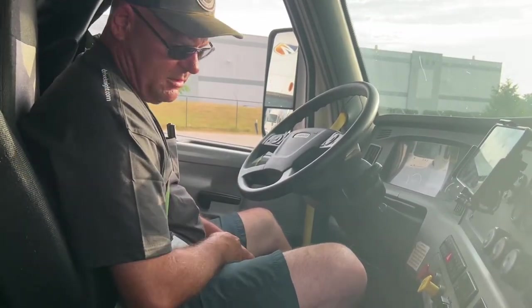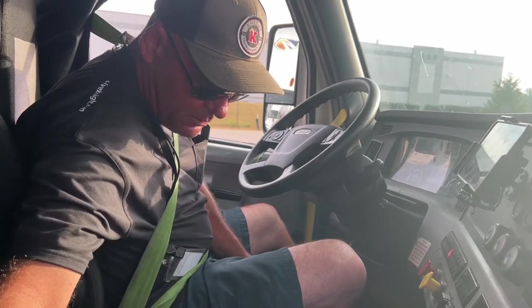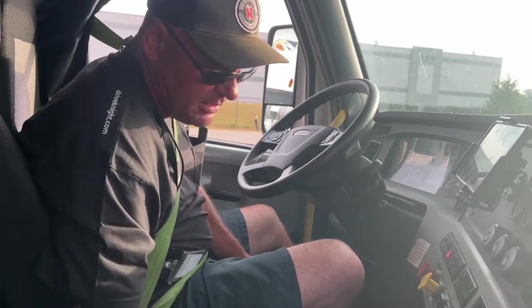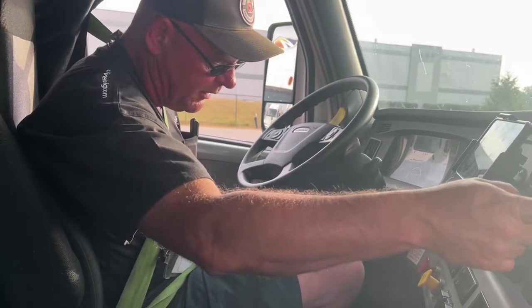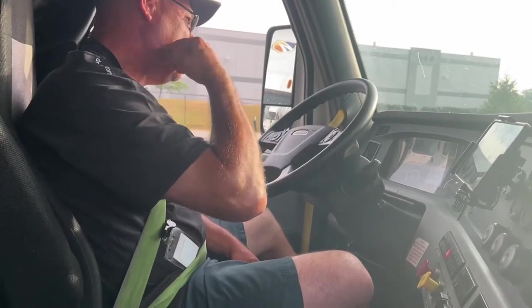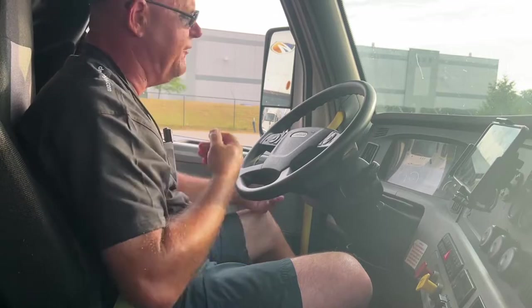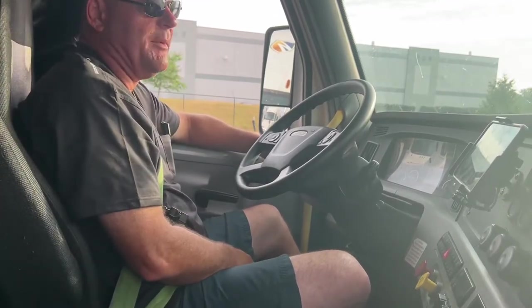My safety equipment: I have a fully charged 10 BC fire extinguisher, three reflective triangles, and enough spare fuses to cover both the tractor and the trailer. My windshield is securely mounted, it's not cracked, it's not broken, and there are no illegal stickers obstructing my view.